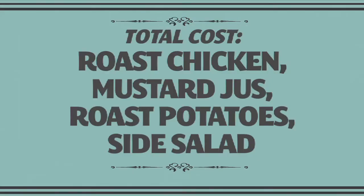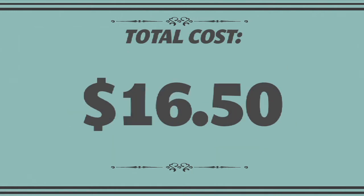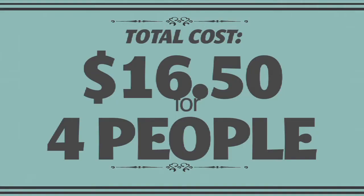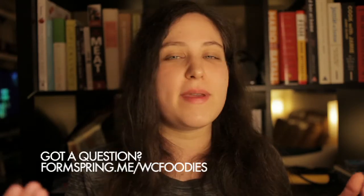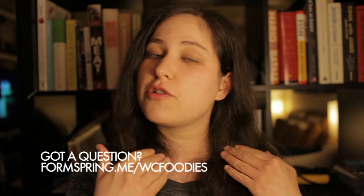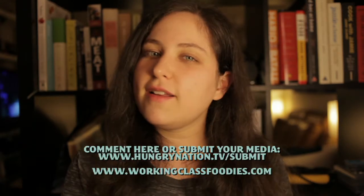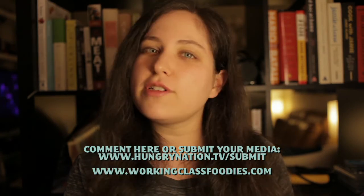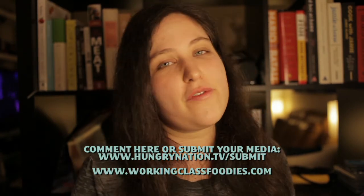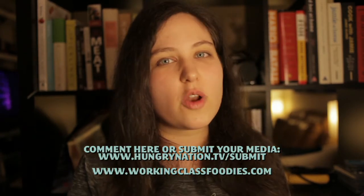The total price for a roast chicken with mustard jus, garlic roasted potatoes, and a simple side salad was $16.50. But that fed four people, which brings the total price down to $4.13 a person. So, anonymous FormSpring questioner, that is how I make my roast chicken, and I hope that answers your question. Now it's your turn — write in and let us know how you make your favorite roast chicken. We'd love to see your recipes. And if you have a question for us, submit it to our FormSpring. We'll see you next week on Working Class Foodies.